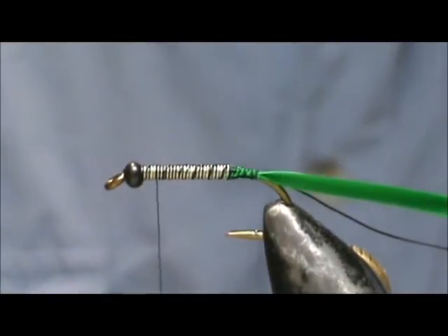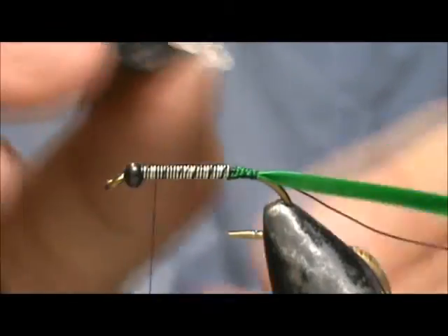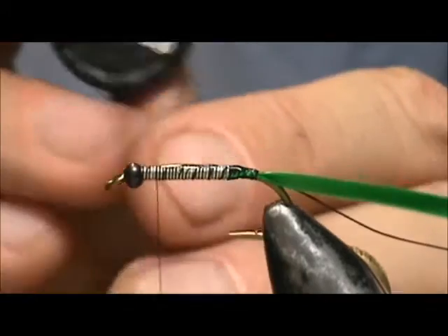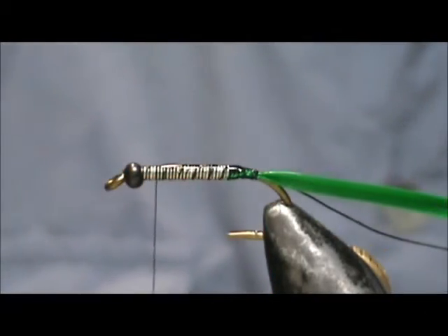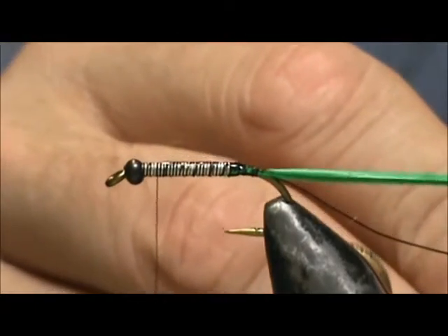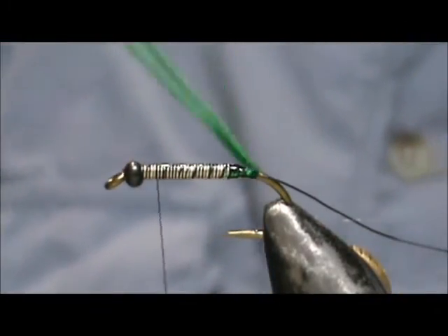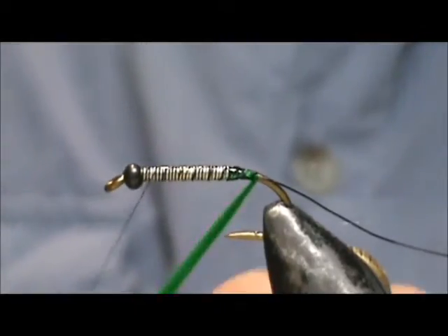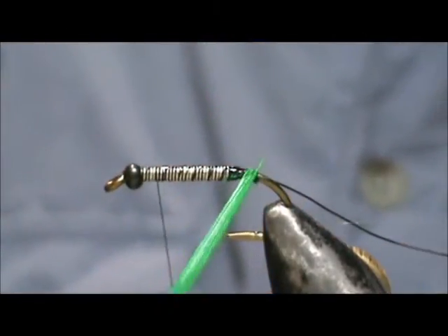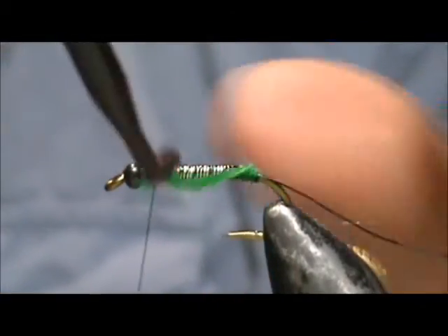I'm going to take a little bit of head cement and put some on the shank. That's not really necessary because we're going to have the black wire to secure it. Then we're going to wrap this forward.